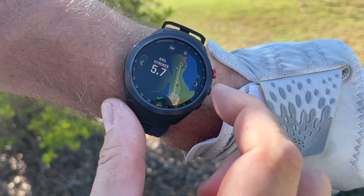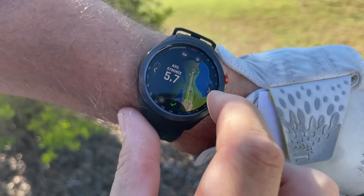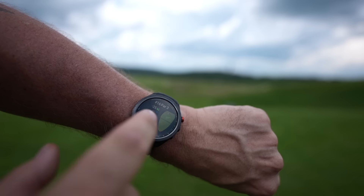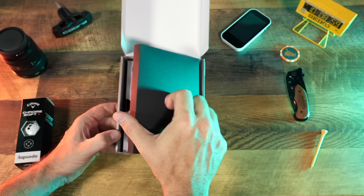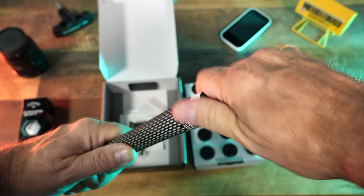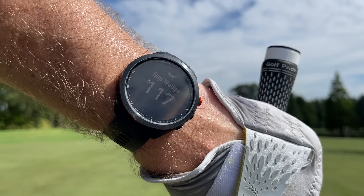Hey golf people, on today's episode I'm going to show you how you can upgrade your Garmin S70 golf watch to really make the gameplay experience much more seamless out on course. We are checking out the CT10 sensors. I'm going to unbox them, show you how that works, and I'm probably going to kick myself for not having done this sooner. Let's get to work.